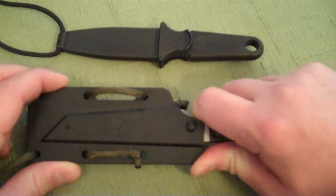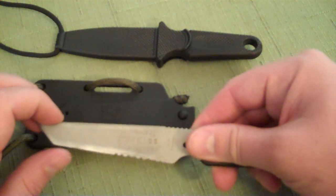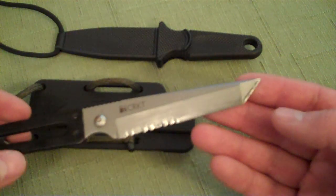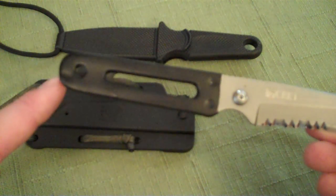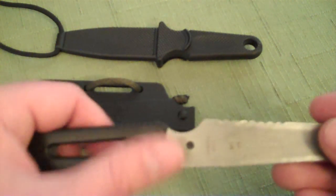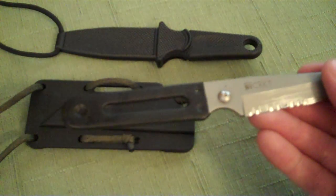This here is the CRKT StiffKiss. Ed Halligan Engineered StiffKiss — it's the Tanto-shaped blade with a half-serrated edge on it. I did take the plastic dip that you can buy from Home Depot and dip the handle in it, so it does have a rubberized handle on it, which is pretty cool. And that stuff is really cheap and you can do a lot with it.